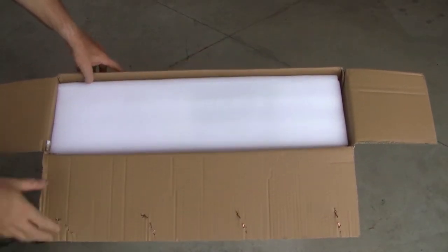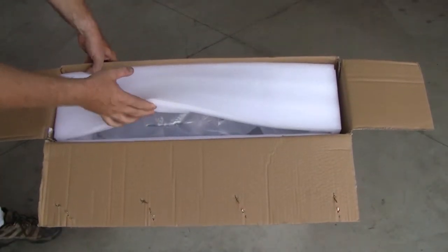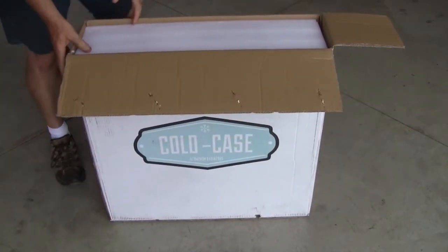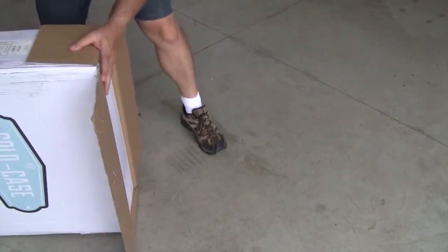It's completely encased in foam. I think the easiest way to get this out would actually be to flip it over and lift the box off of it, so let's do that.